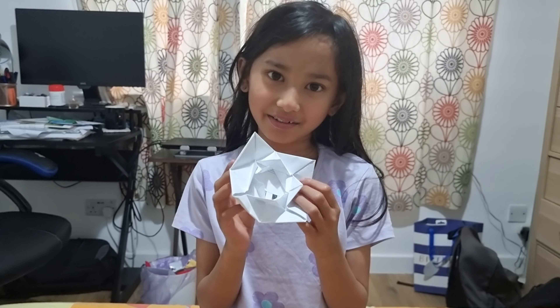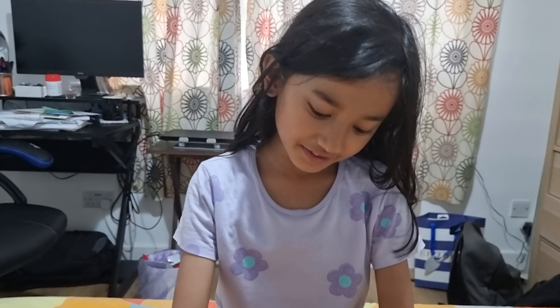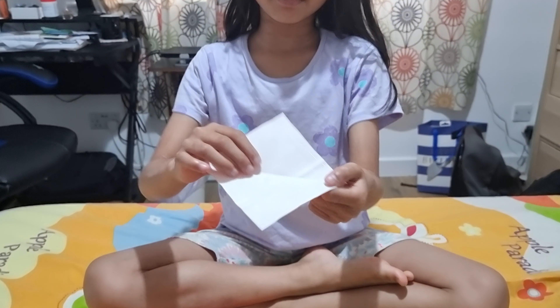Hello, my name is Ritty. Today I'm going to show you how to make a lotus flower. If you're using coloured paper, start with the white bit.